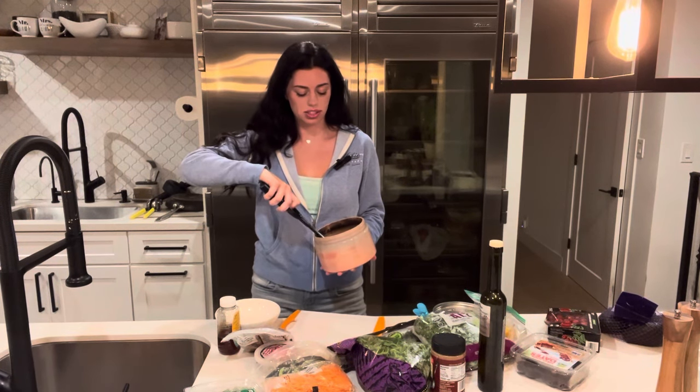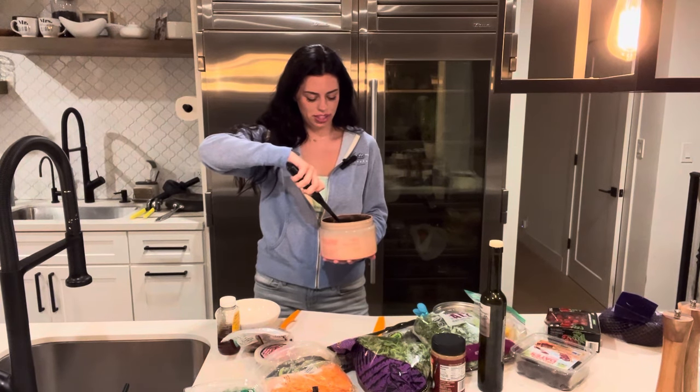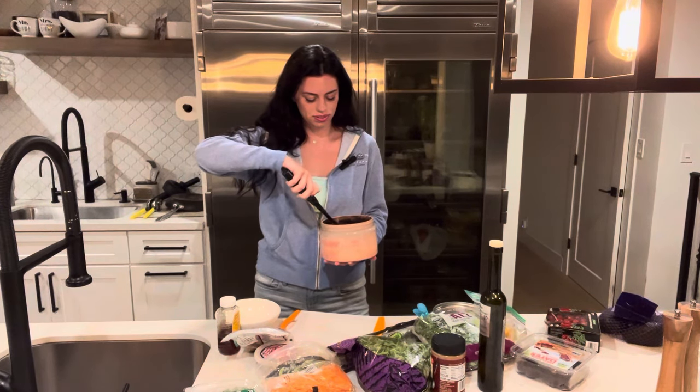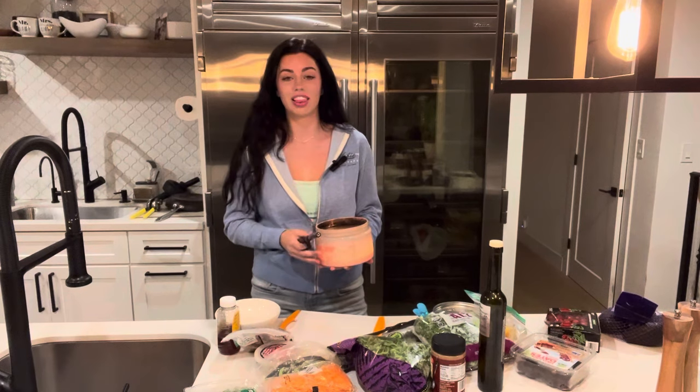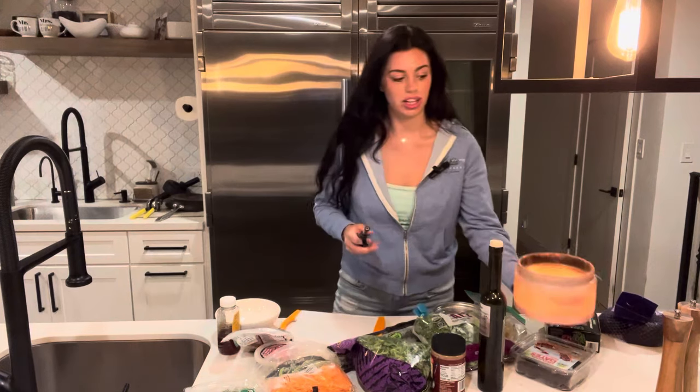It has four wicks. Two of them aren't lighting. One of them lit. Another one bites the dust — we got three out of the four wicks lit. It's running pretty low, so I guess I need to go get more candles.